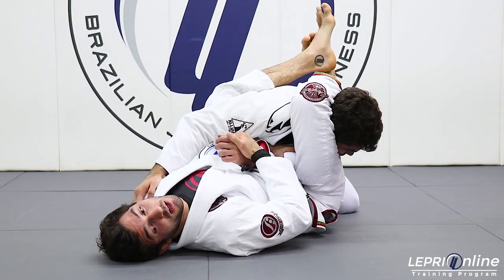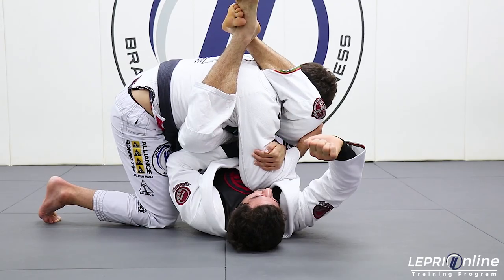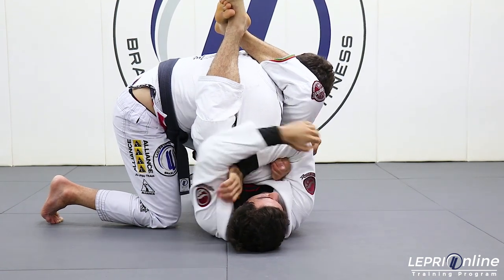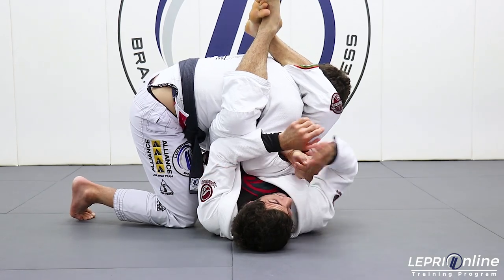After that, I go to the armbar. My opponent starts defending the armbar, so I'm gonna put my arm like this and slide down and lock the guy's hand. After that, I hug and go to the armbar.